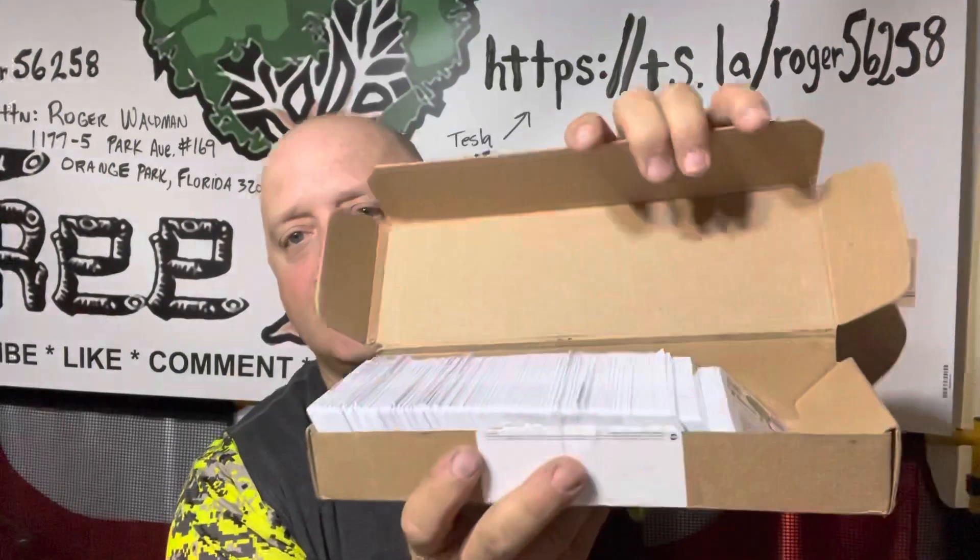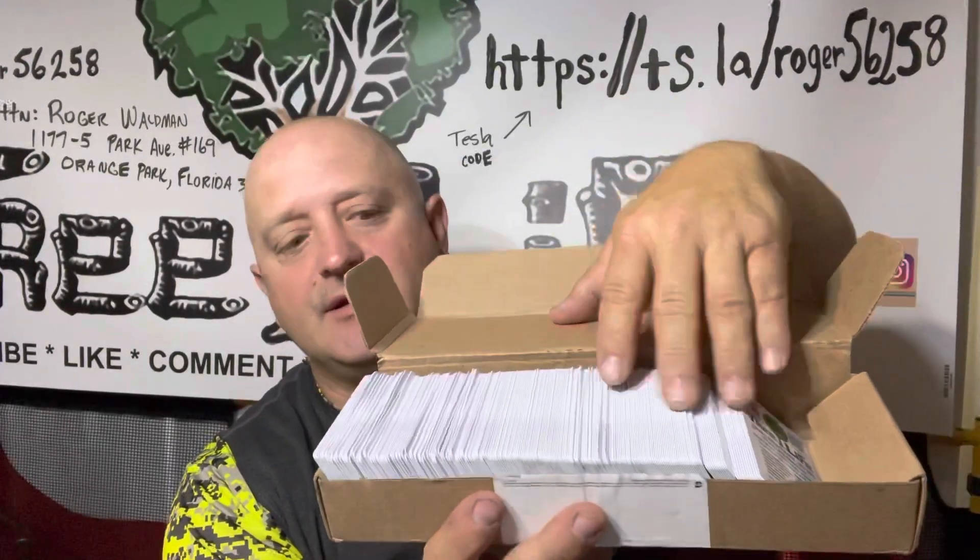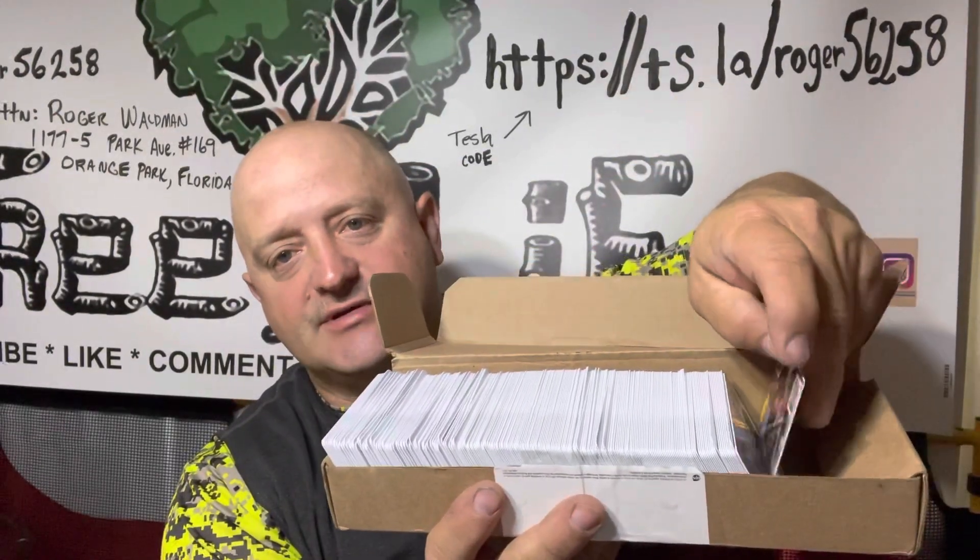I've been ordering most of my business cards and basically all my paperwork from VistaPrint, been using them for over 15 years. I just got in my new business cards and these might look like regular business cards, but they're not.